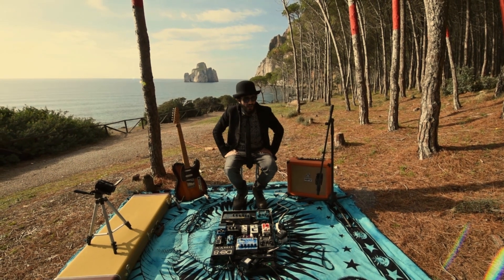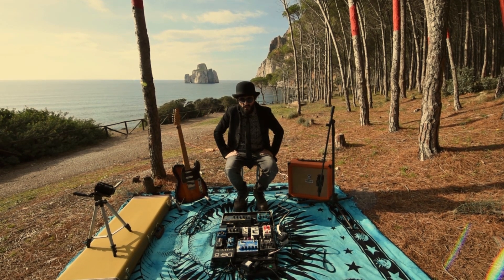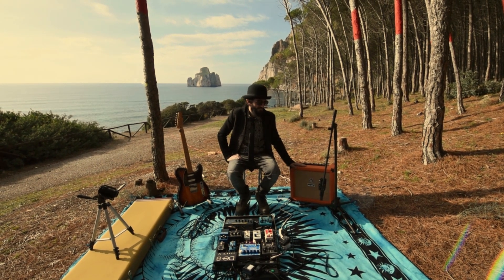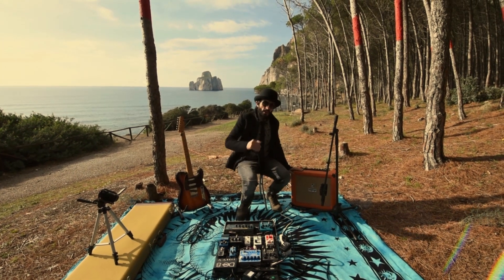Today I want to reveal a little secret. That's the way I power my pedal board and my amp — my little orange. Come on and follow me.